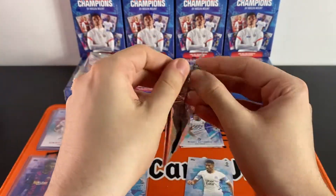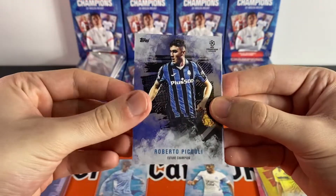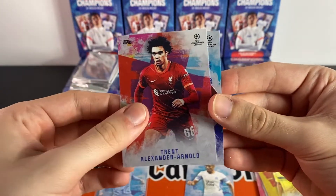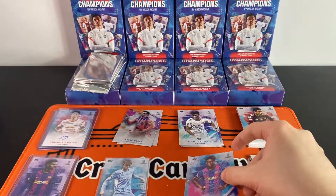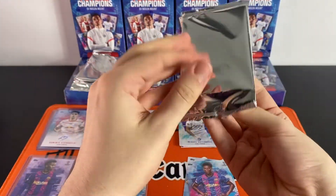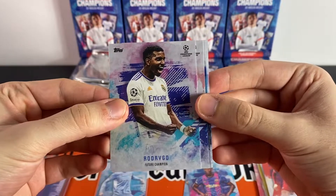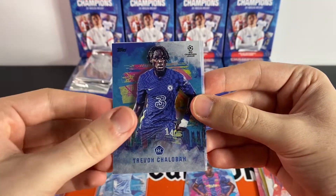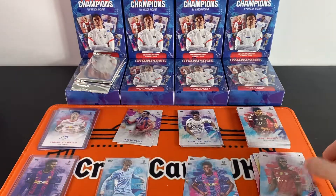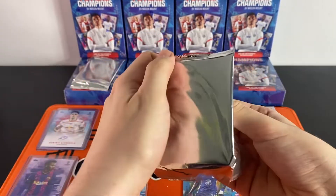You get six packs per box and five cards per pack. Piccolo, Phil Foden, Patson Daka, Trent Alexander-Arnold, and another Balde rookie card for Barcelona. Halfway through this second box — can we pick up another autograph? Rodrigo, Adiemi, Trevor Chalobah — a nice Chelsea rookie — Charles De Ketelaere, and Dayot Upamecano. A nice Chalobah rookie there. Two packs to go — can we hit that second autograph?